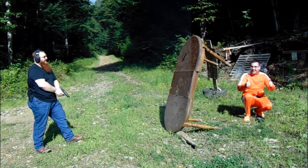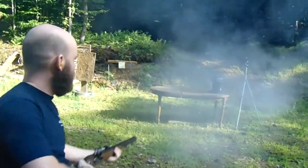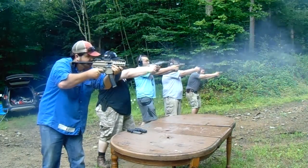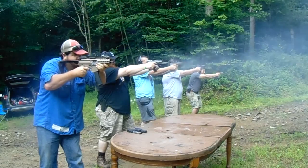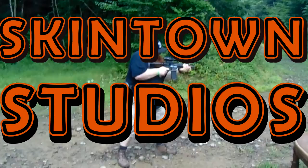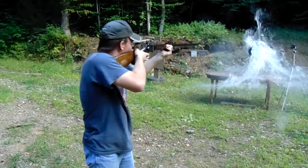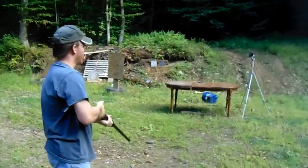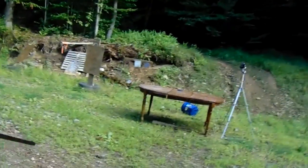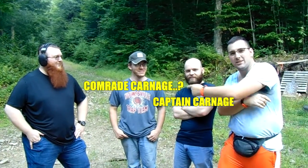It really works! I'm on my Skintown shit. Skintown Studios. Hell yeah, bro. What's going on Skintown? We're here with the Ballistic Brothers. Captain Carnage. Comrade Carnage.